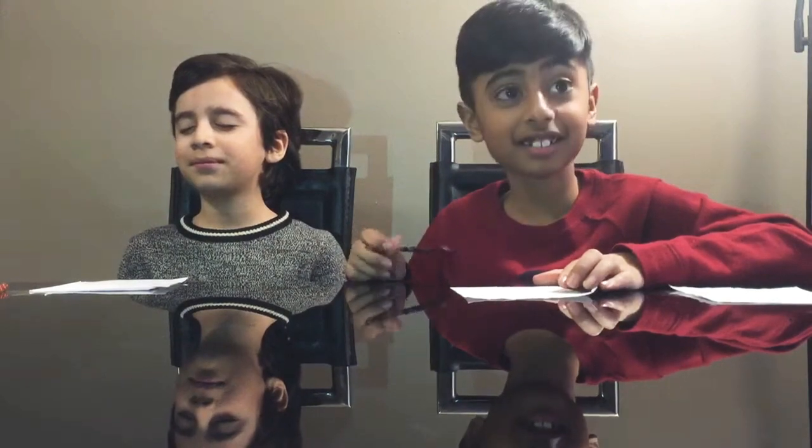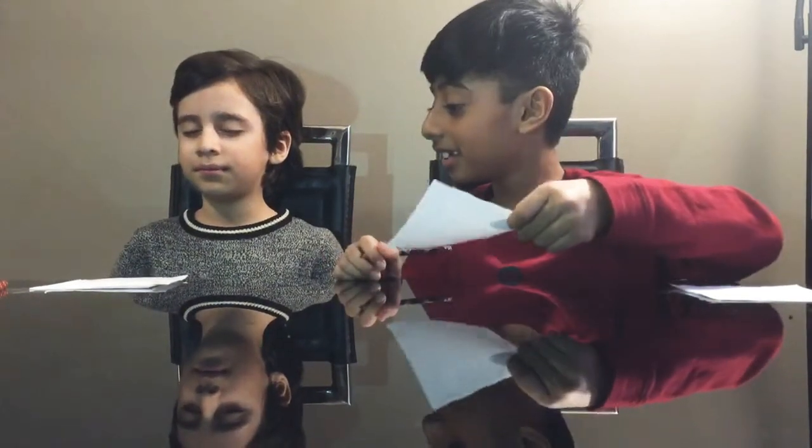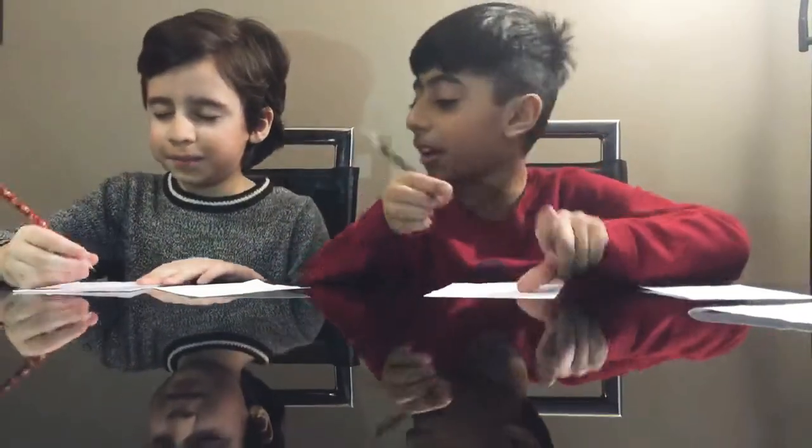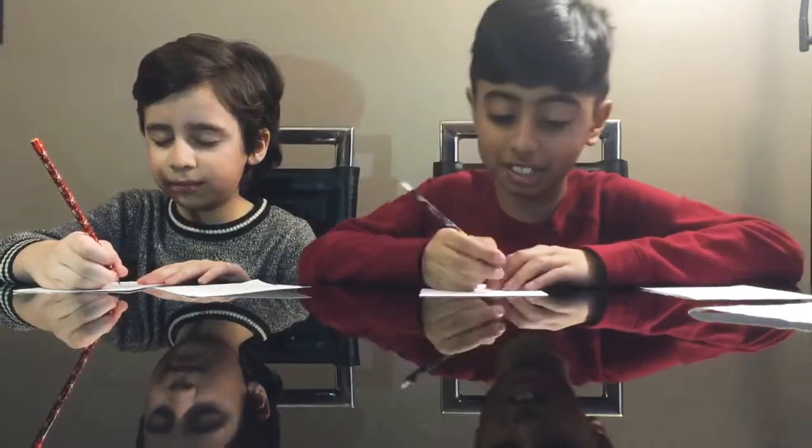Okay, you're next. Ready. Next. Mine is good. Okay, next. Ready? Now, we're going to draw Mickey Mouse, and he's going to do the same thing.